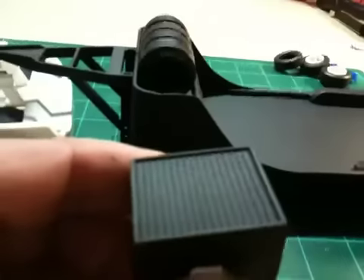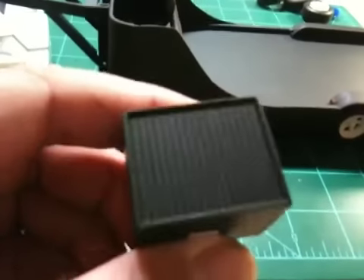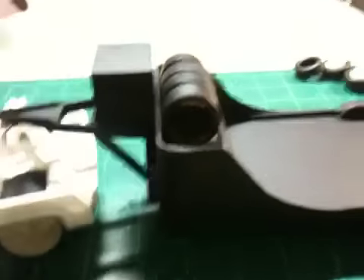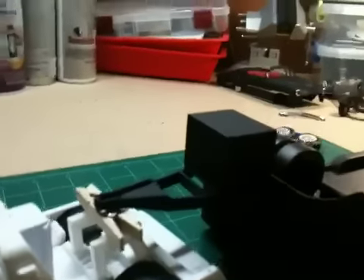This right here is a scratch-built generator box. This would hold your generator for you in case you're ever at the track or wherever and need a generator with you.